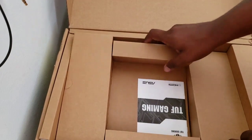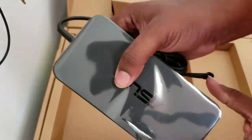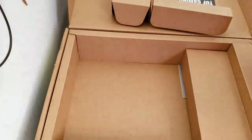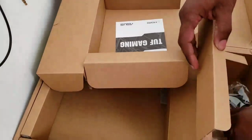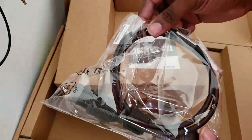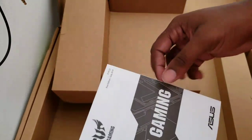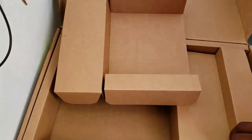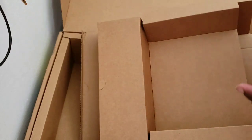Let's see what else comes in the box. Okay, you got the charger and the plug. You also get your manual, though most people don't read that. And that's it right there — voila.